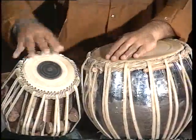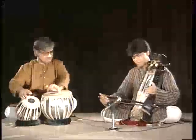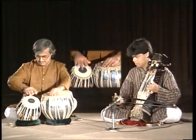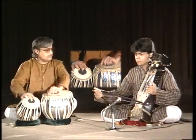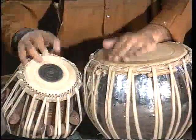The Lehra begins with a slow pace and gradually the pace increases, giving rise to intricate patterns of rhythm until it reaches the climax. Any performance of music or dance is sure to be incomplete if it is deprived of the rhythmical accompaniment produced from the tabla.